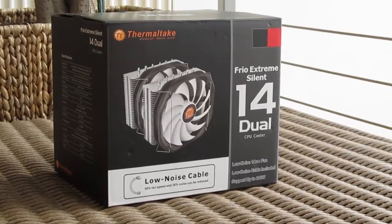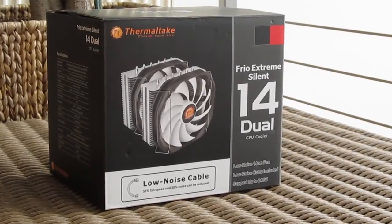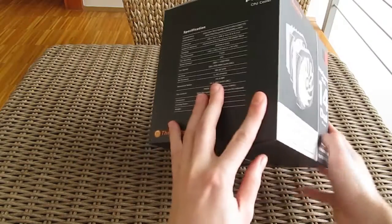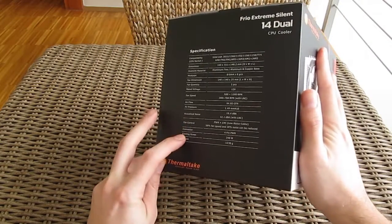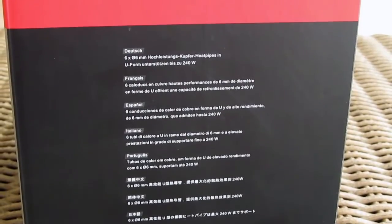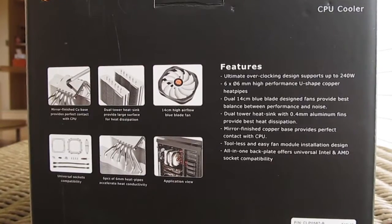Just as with the Frio Silent 12 model, here you will also get a low noise cable adapter. Going around the box you will find some usual specifications like dimensions, socket support and so on, multilingual product explanation and a brief feature overview with some pictures of the product parts on the back.